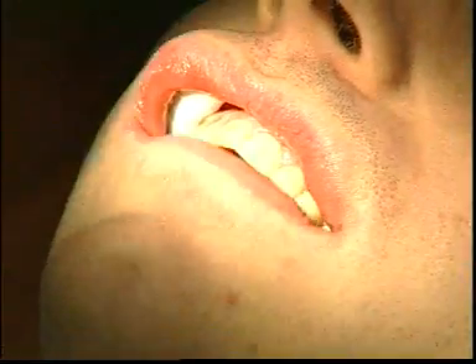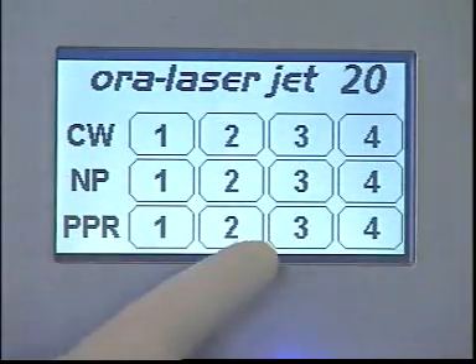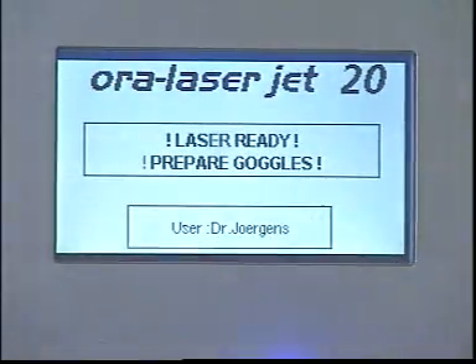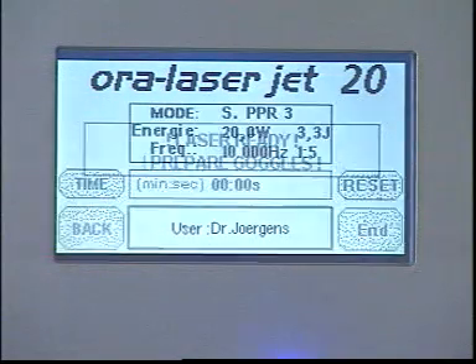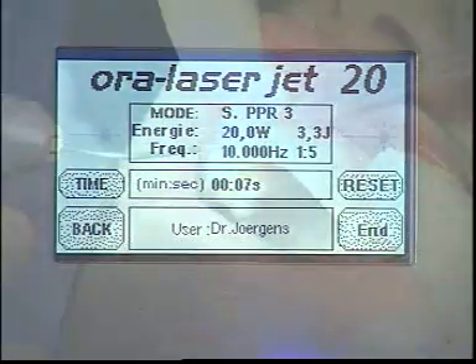In this patient we are carrying out laser treatment of periodontal disease in the region of the upper incisors. The Aura LaserJet is set to the S program. An essential precondition is prior removal of the supra and subgingival deposits by means of fine ultrasound systems.